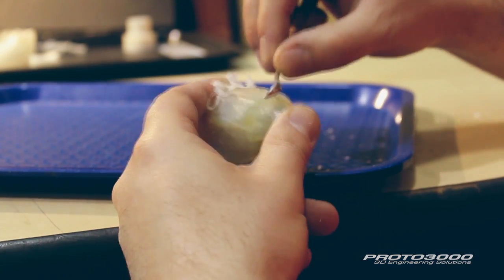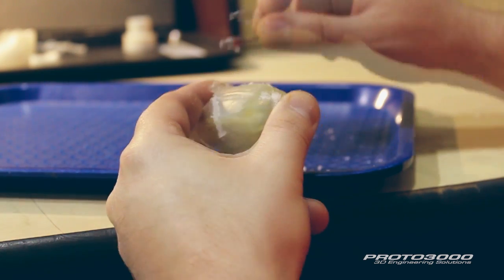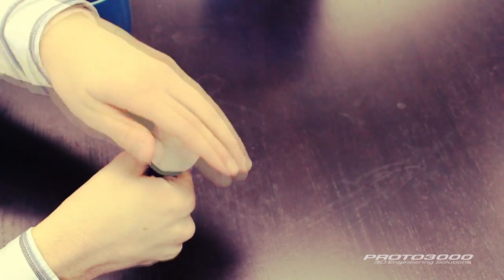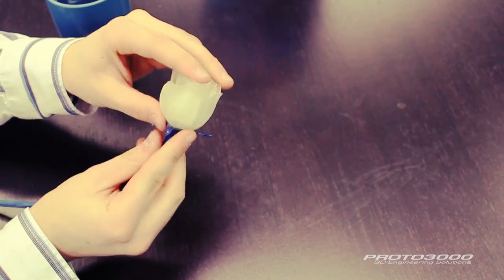After carefully removing them from the print tray, we hand cleaned the flowers to prevent them from breaking. Then, using the flowers as a guide, we handcrafted the stems from a low temperature thermoplastic polymer.